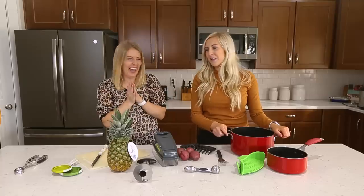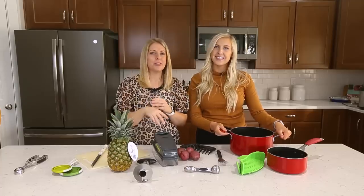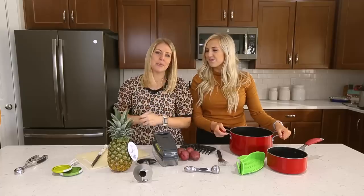Just treat yourself to these — you want them in your kitchen. Time savers, space savers, they are life savers. So if you are new to our channel, go ahead and subscribe so you won't miss any of our fun videos and all of our delicious recipes that we share with you.